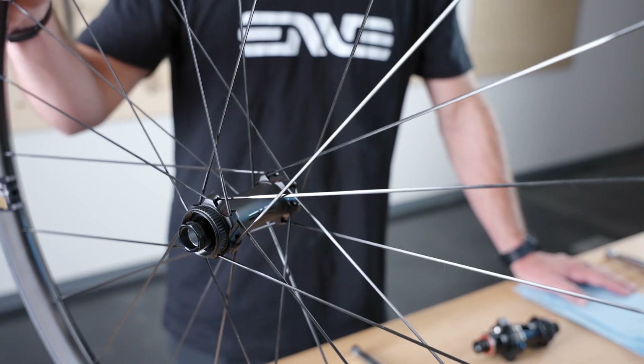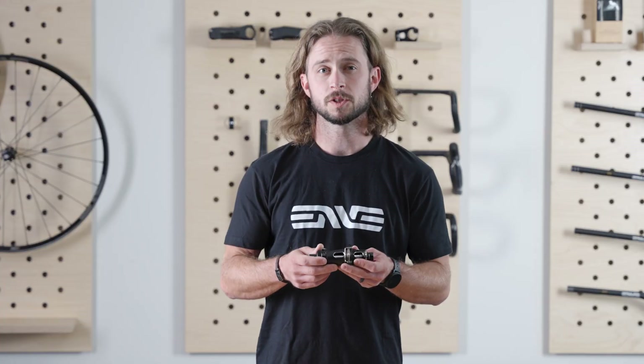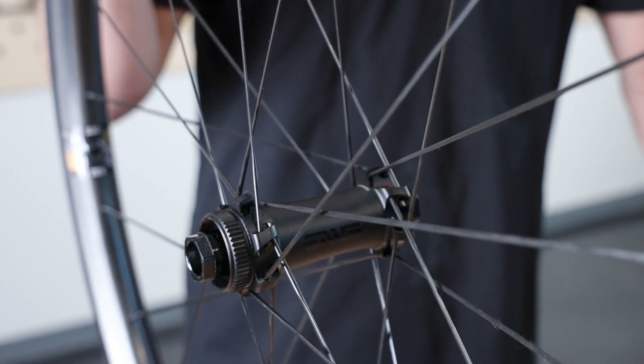With an all-new straight-pull hub shell design we're able to achieve quite a few advantages. The first advantage is equal spoke lengths drive to non-drive side. A really good way to remember this is one spoke length per wheel per ERD, or effective rim diameter. This makes it super easy on yourself or your mechanic in the rare instance you need to replace a spoke. Straight-pull spokes also allow for non-contact spoke crossings — spokes that don't physically touch won't creak, so when the wheel gets dirty it won't also get noisy.